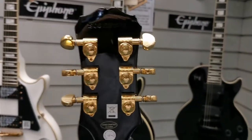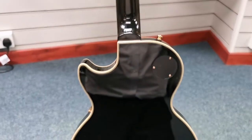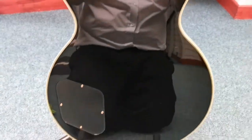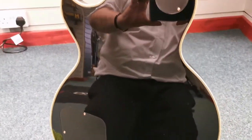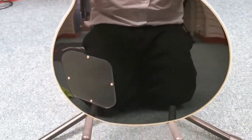So you can get a look at the back. Again, I'll have to excuse my reflection, but it just shows how nice that black gloss finish is on it.